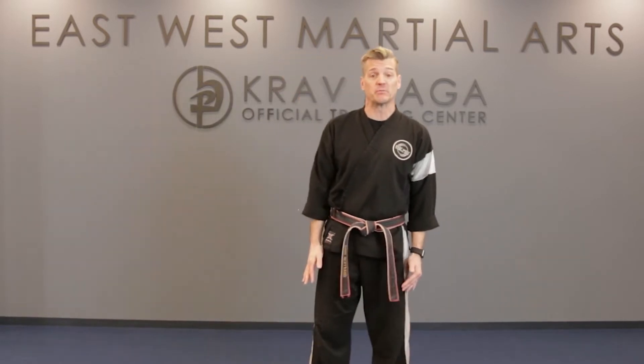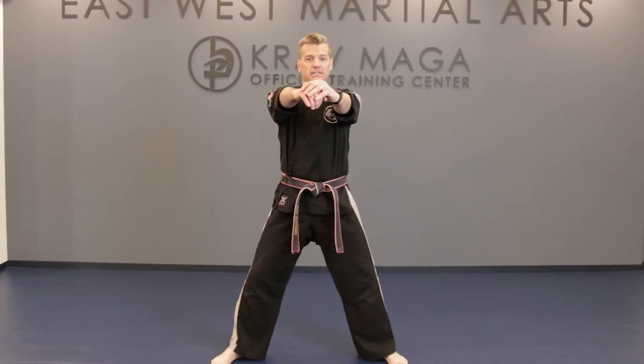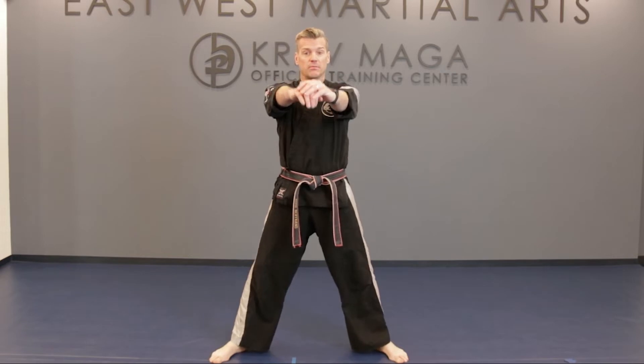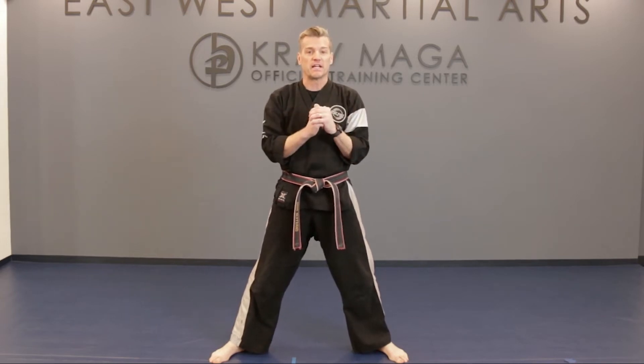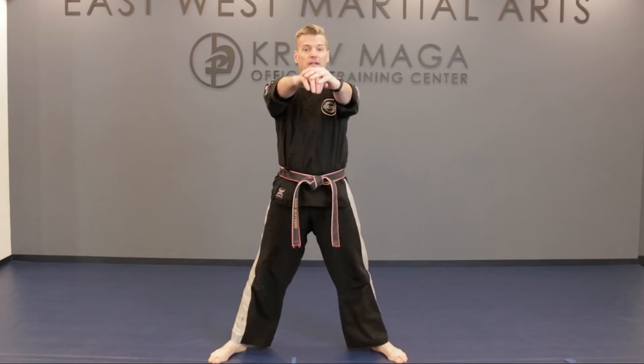First off, we're going to start with some squats. So just put your feet about shoulder width apart, put your hands out, go ahead and reach down, keep your eyes up, and then come back up. Reach down, come back up. For the next 30 seconds, we're going to do our first round of this exercise. Follow me — just reach down and up, nice and slow.